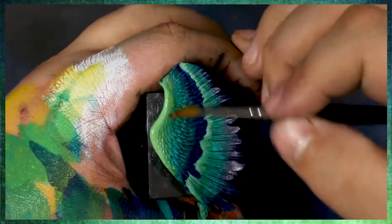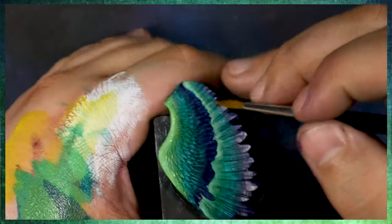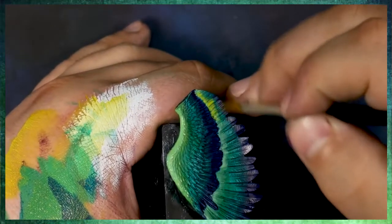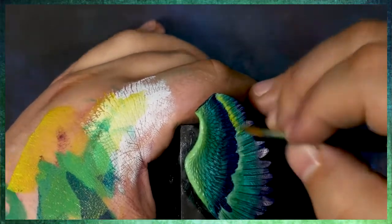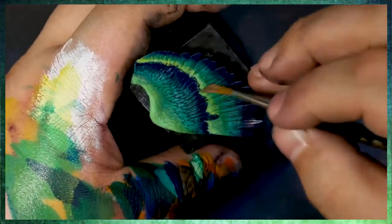The blue has such a high tinting strength that you're barely going to be able to see any yellow that gets placed over it. And I can kind of wipe it away with my finger as well. As I place them on, if I place too much, I can kind of scoop some of it back up with the same brush and then continue.